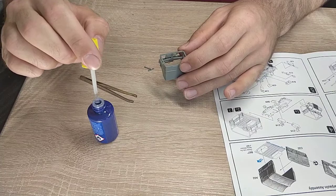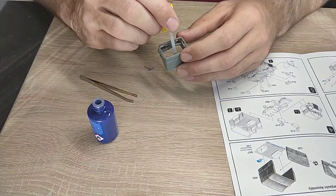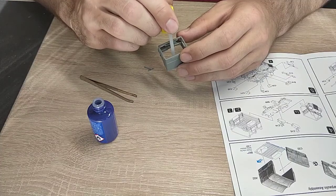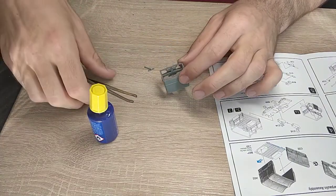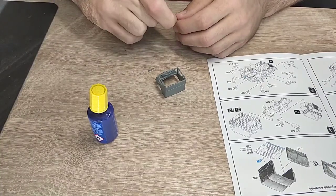I'm currently building another model too - a 1 to 48 scale de Havilland Mosquito with my girlfriend as my father's Christmas present. We'll do a little diorama.